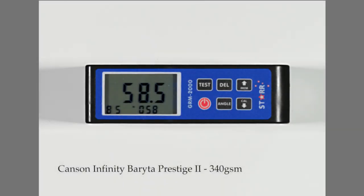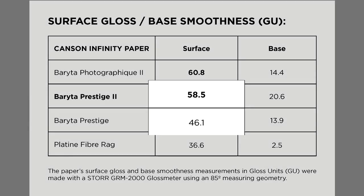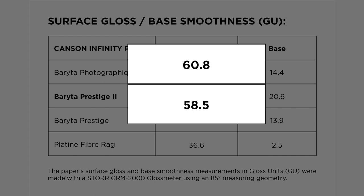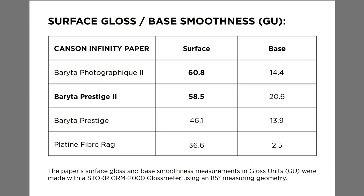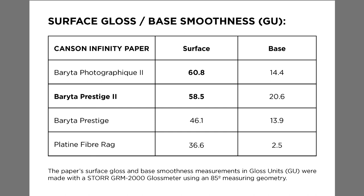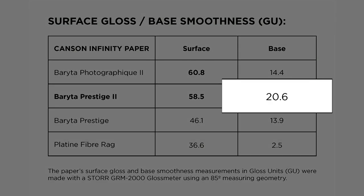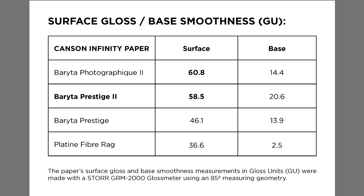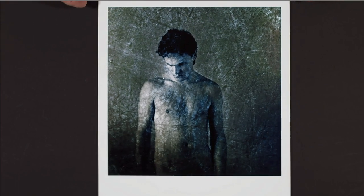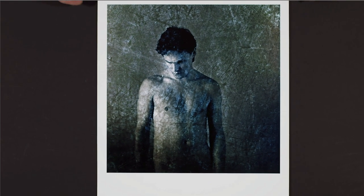Measuring the surface gloss confirms the visual analysis: Baraita Prestige II's exceptionally beautiful soft gloss is more glossy than its original formulation, and is now quite similar to the surface gloss of Baraita Photographique II. Both Baraita II papers also have a surface gloss significantly higher than Platine Fibre Rag, which further clarifies and distinguishes their aesthetic advantages. The new Baraita Prestige II's paper base also exhibits a superb smoothness contributing to its luxurious feel, especially in the grand tradition of modernist fine art black and white photography, where smooth surfaces, tones and transitions are often desired.